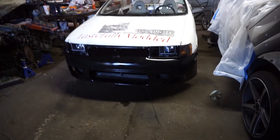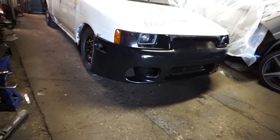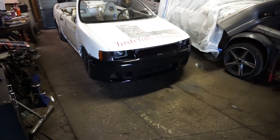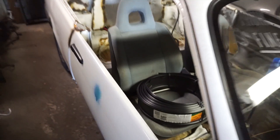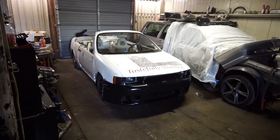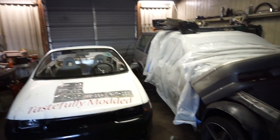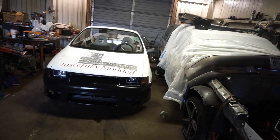I got the DSM bumper spray-painted black and mounted up. It's hard to see in this light but it actually fits quite well - way better than the Volvo bumper and I didn't have to ruin my Volvo bumper. Since the back bumper and DSM bumper are both black, I'm thinking a black side skirt would be nice. Reactions to this car have been amazing - anyone that stops by the shop is immediately like 'what is this?' and then I show them the electric motor and their mind is blown.